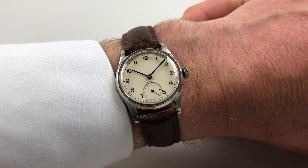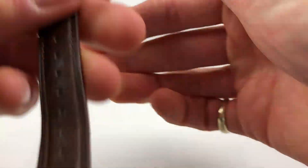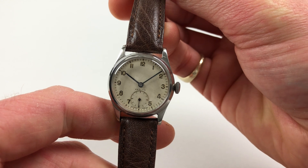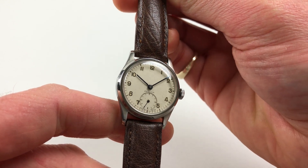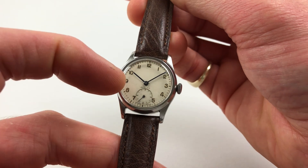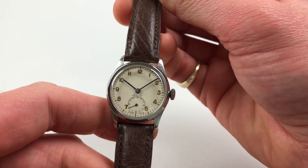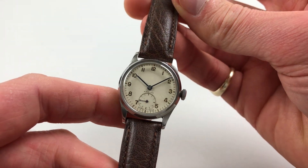This steel mid-sized Zenith wristwatch dates to circa 1950. The watch has a silver dial, with black painted Arabic numerals and blue steel baton hands. The Zenith signature is just to the base of the dial above the subsidiary seconds. This left space at the top of the dial for the retailer to have their own name if required.